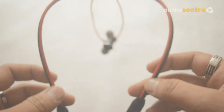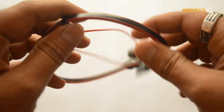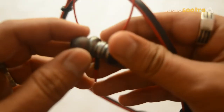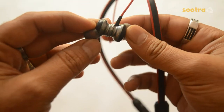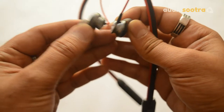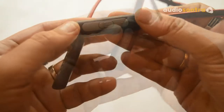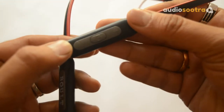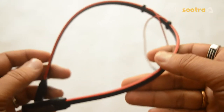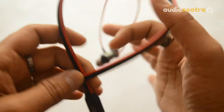Speaking about the build quality of the earphones, the neckband is made of soft plastic which is very comfortable to wear, while the earpieces are made of metal and look premium. The earpieces can be attached together thanks to the magnets. The neckband comes with buttons to power on and off, increase and decrease the volume, and to answer calls and play and pause music.